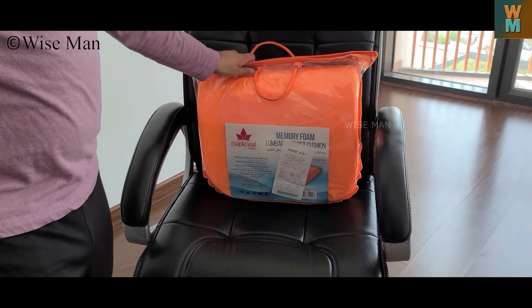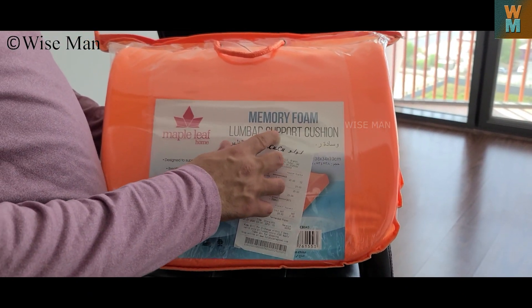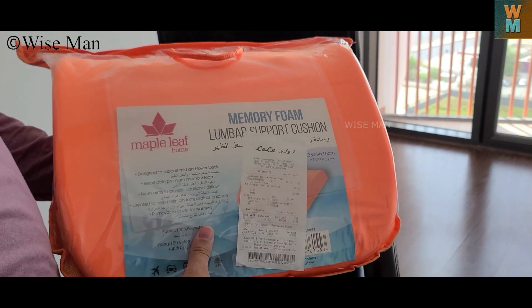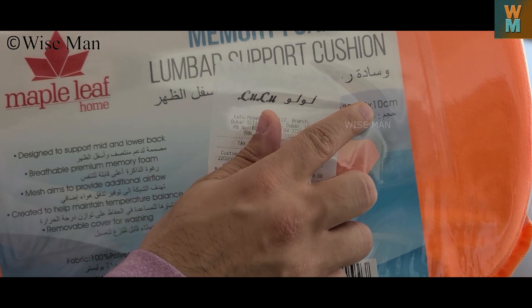Hey guys, welcome to my channel Vice Man. Today I will give you a review on this memory foam lumbar support cushion by Maple Leaf. I bought this for 29 dirhams. You can see the size is 38 x 34 x 10 cm and it comes in this packing.